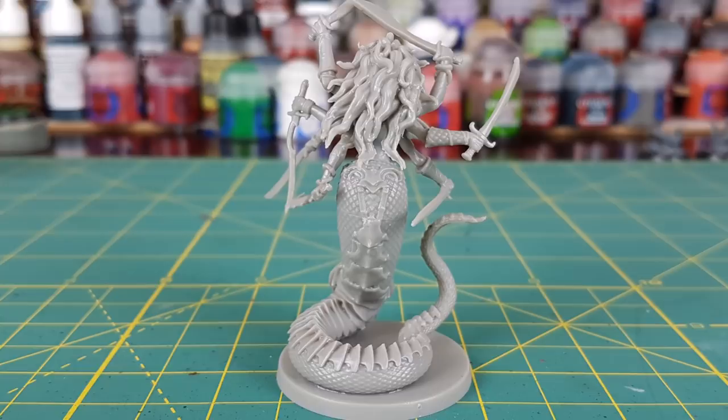Hi everyone and welcome to another Heroes and Bosses video. This time I'm going to be painting Liliark from Massive Darkness.